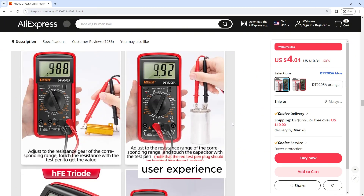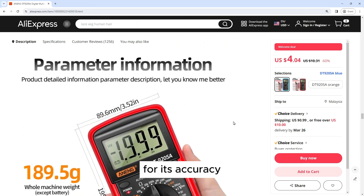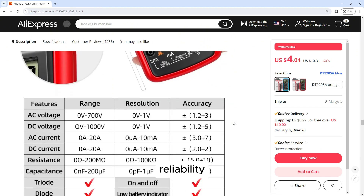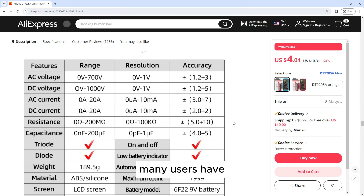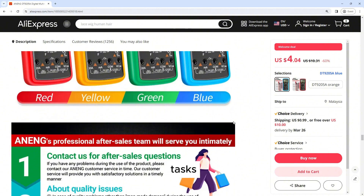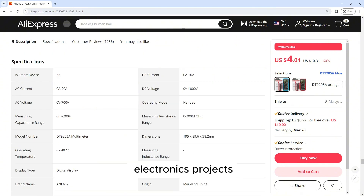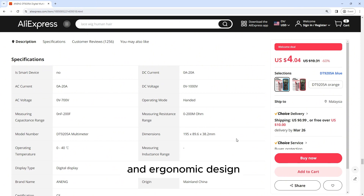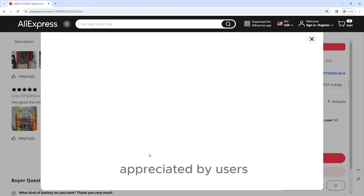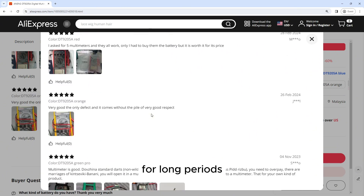User experience: users have praised the Aneng DT9205A for its accuracy, reliability, and ease of use. Many users have found the multimeter to be well-suited for a variety of electrical tasks, from basic household repairs to more advanced electronics projects. The compact size and ergonomic design have also been appreciated by users, making the multimeter comfortable to use for long periods.